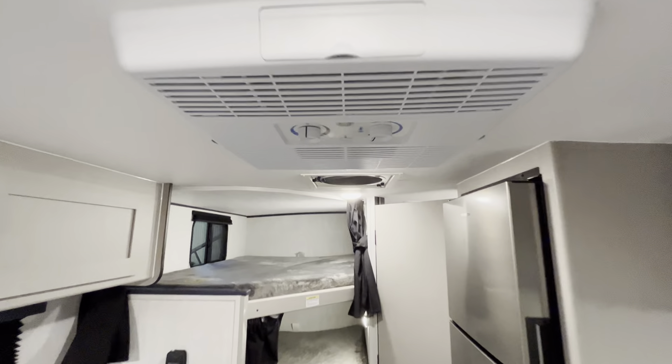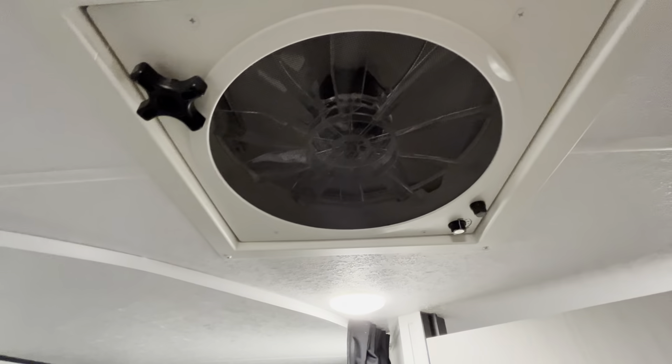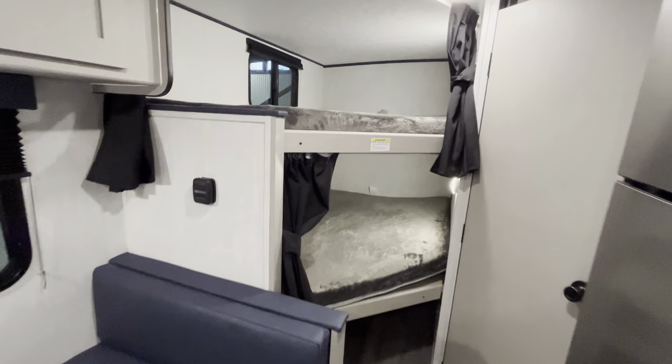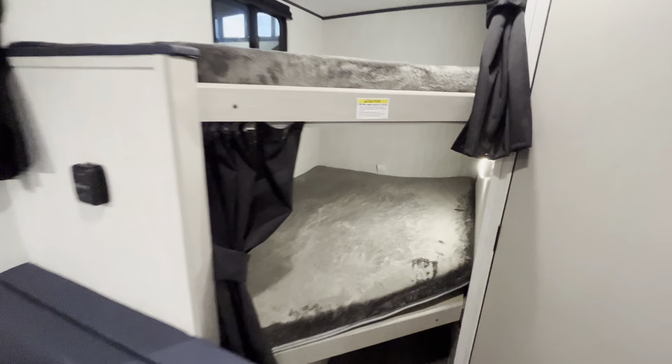AC above my head. You also have an oversized fan with three speeds on that. Double-wide bunk beds at the back — the bottom bunk does go up for extra storage if you wanted to put bikes or anything like that underneath.